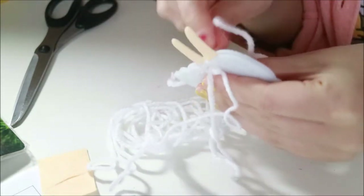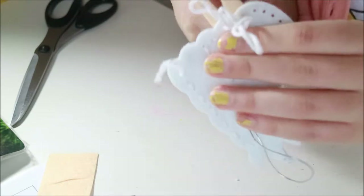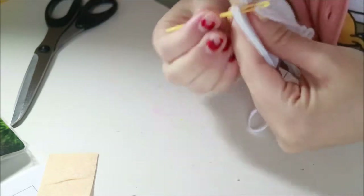Get them leggies in there. I'm already dubious about the order the instructions are telling me to do it in, because I don't know how I'm going to get the peg in — but we'll see.